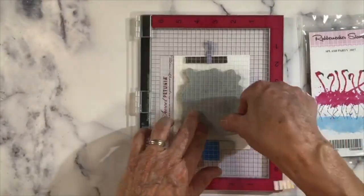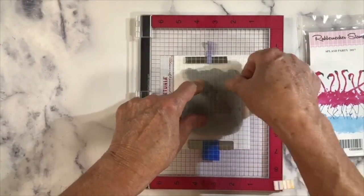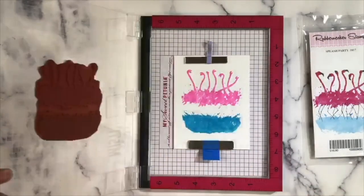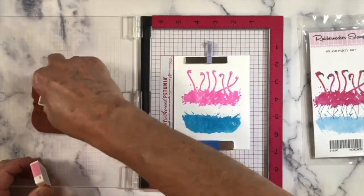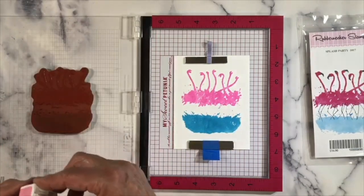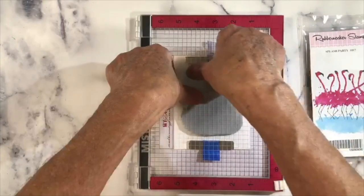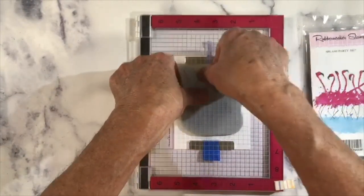I don't need a lot of pressure on this — it either transfers or it doesn't. We're going to go one more time on the rose.